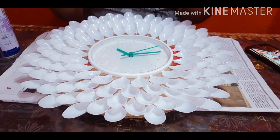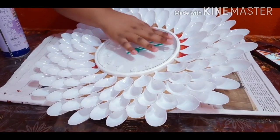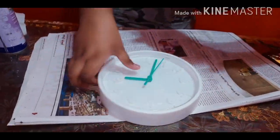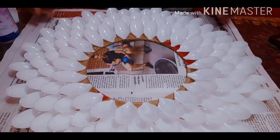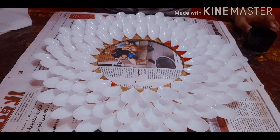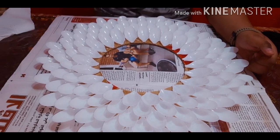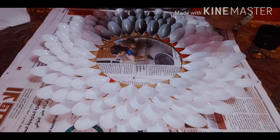Now let's begin. First I will be removing the clock from the center and then I will be painting it. I will just be keeping the clock away. Now I am ready. I will be spraying black paint on it — it will take a while so I will be back after I am done.